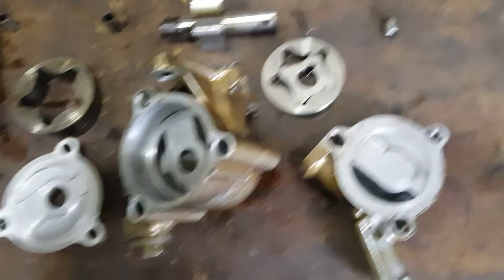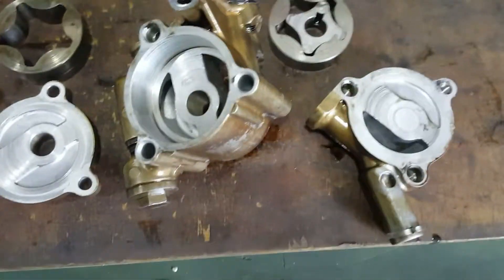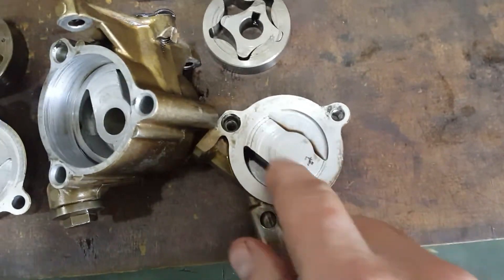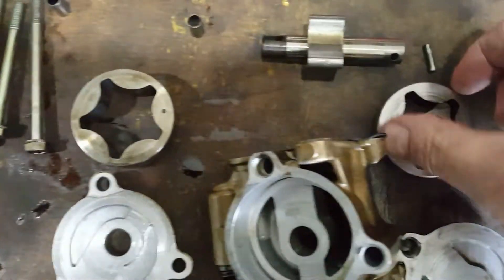Day three of the strip down. Got the oil pump apart now. There's some scoring in here that I need to address on the end plates, and also some slight scoring here.